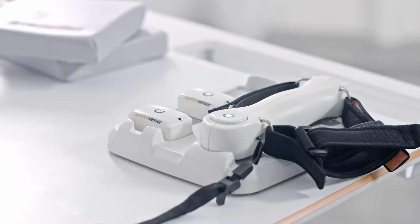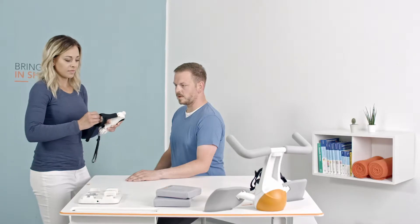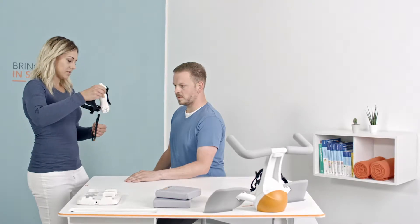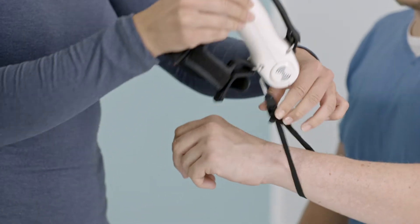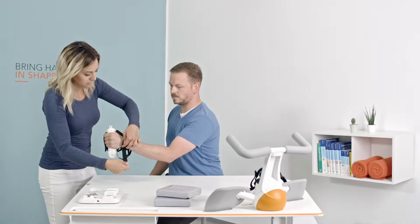Introducing Pablo, a modern wireless assessment and therapy device for the rehabilitation of patients with impaired motor functions, that allows therapy for all phases of rehabilitation of the upper and lower extremity, as well as the trunk and head.